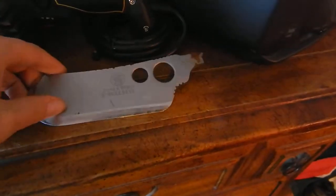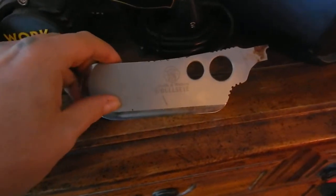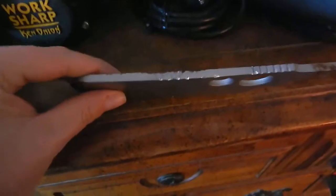Oh, look at the rust on that — that's good rust. This was extremely cheap. I think it was twenty dollars. I've had it since 2005. Look at the damage to that spine.